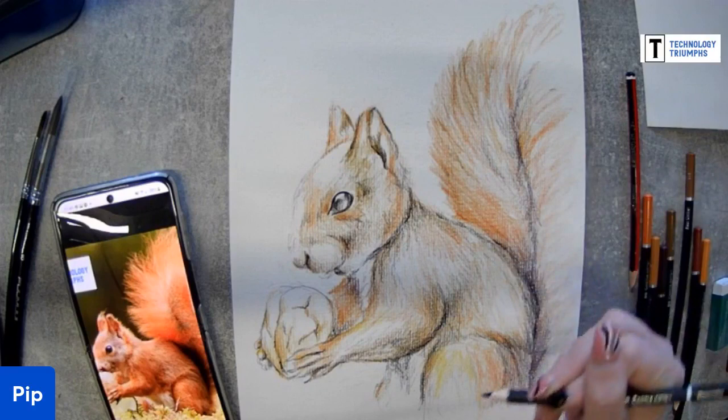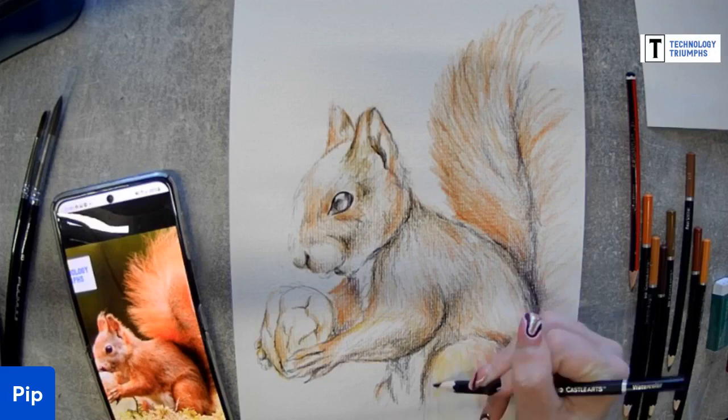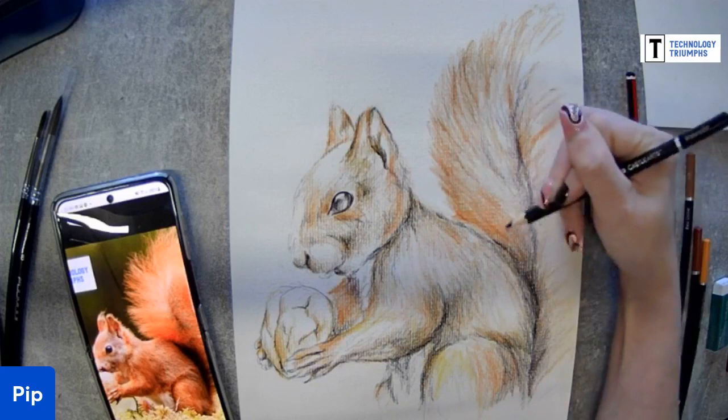I always wanted to be a vet, then discovered I was terrified of needles, so that was never going to happen. I grew up on David Attenborough - I loved watching wildlife programmes. I think I'm ready to go in with the water now. It might not overrun that much actually. I'm just using water and a couple of paintbrushes.